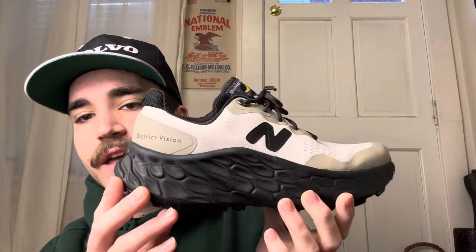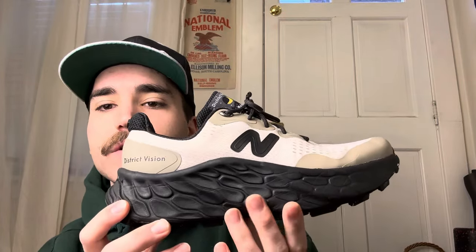I originally wanted to go for the pair that I'm about to show you guys, but that sold out instantly, which I was super surprised. And this sold out, I think, probably in a couple hours in my size at least. So I picked these up, and yeah, I've been loving them ever since.